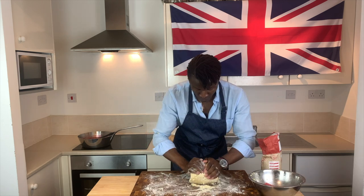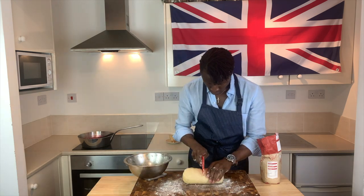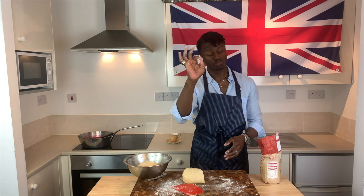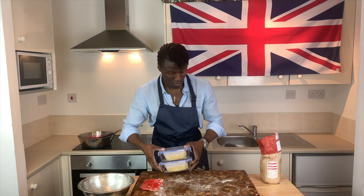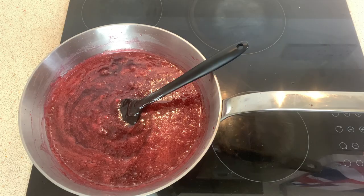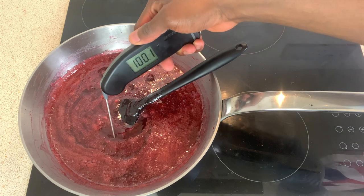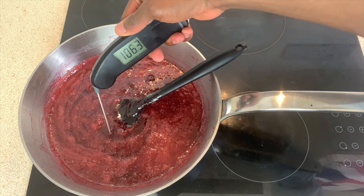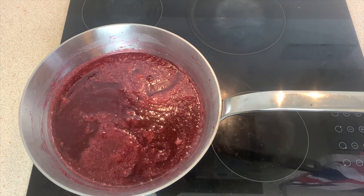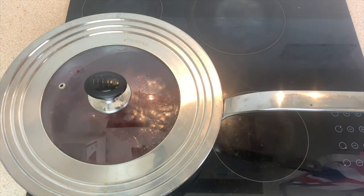After having formed a dough ball, persuade it to take the form of a cylinder, dividing it in half thereafter — optionally with the aid of a scale — before placing each half in floured containers and setting in your fridge for at least an hour to stabilize and chill thoroughly. Now turning our attention back to the jam, the desired temperature is 105 degrees C, at which point you need only switch off your heat, relocate your saucepan to one side covered with a lid, allowing the jam to cool and set in preparation for the following day.